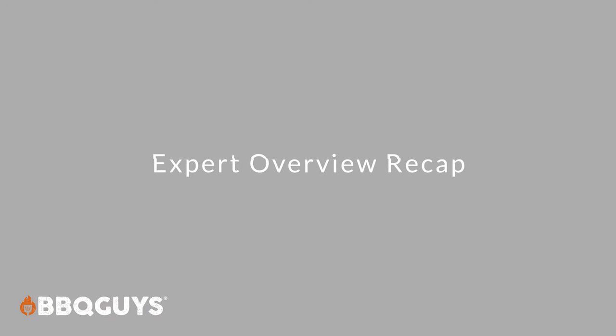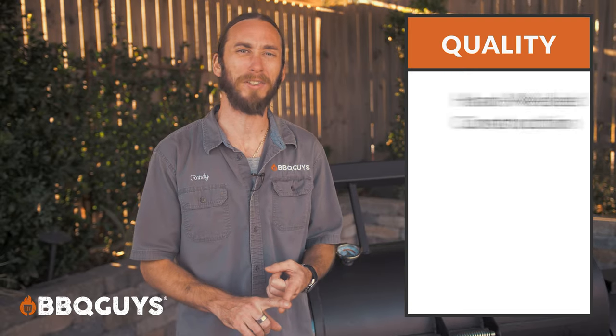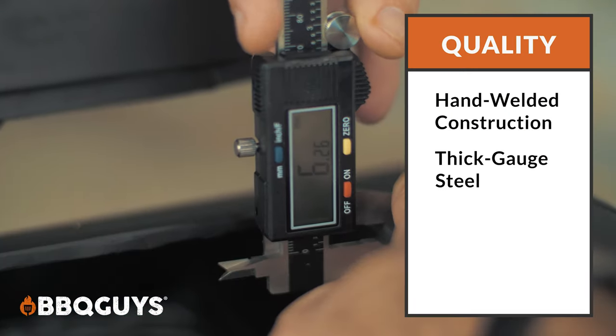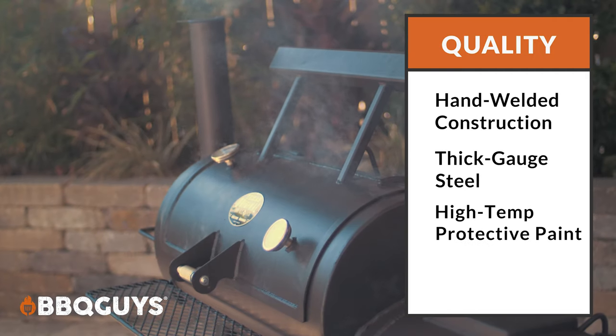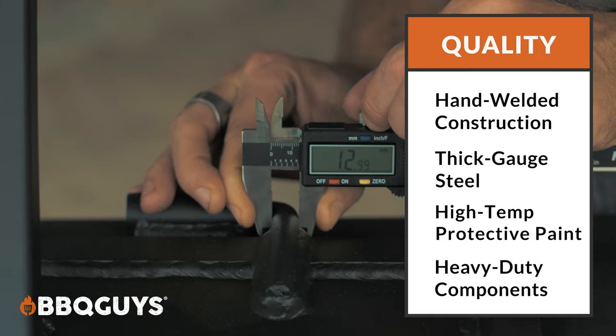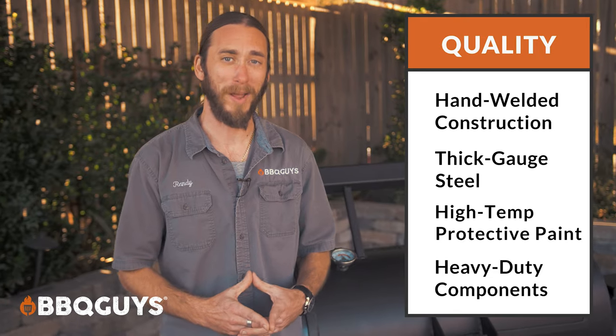Now for a quick recap. As far as quality is concerned, we're talking hand-welded construction, thick steel gauge for longevity and good heat retention, high-temperature paint to help protect it from the elements, solid grill grates, and thick heavy hinges. For a premium smoker, this is solid from a quality perspective.